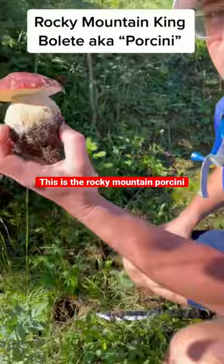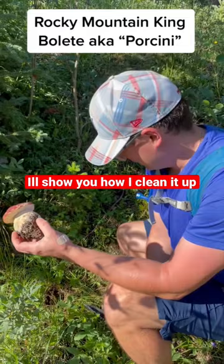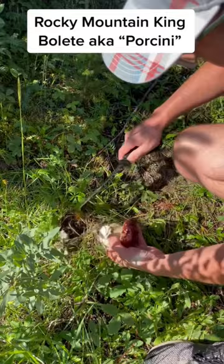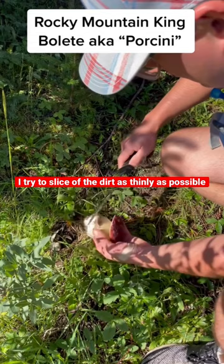I'll show you how I clean it up and leave the space for courtesy, which this person did not do because there's a bunch of... So I try to just slice off the dirt as thinly as possible. And this also checks for bugs, which there are no bugs.